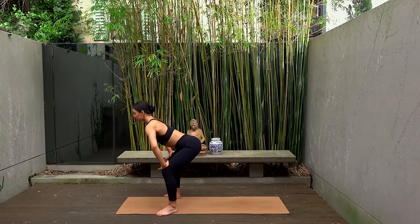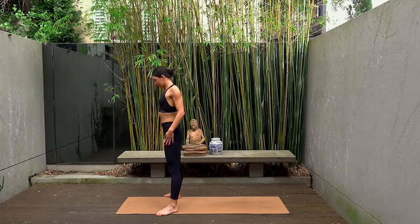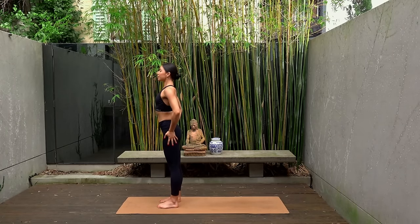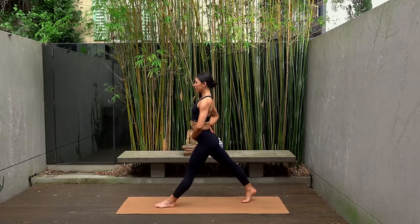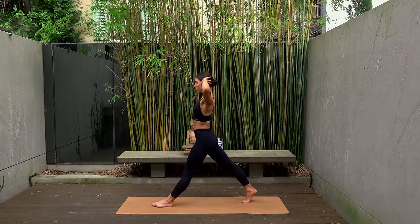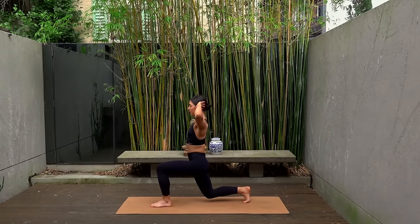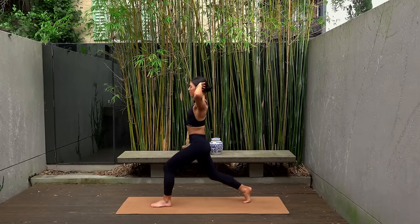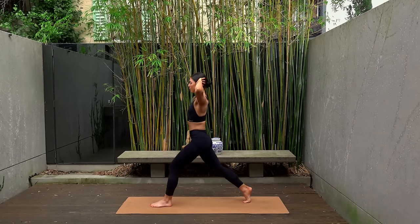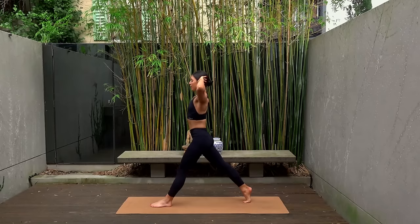Hands come to the tops of your thighs, ripple your spine all the way up to standing. Heel-toe your feet into parallel, hip distance apart. Take a big step back with your right foot preparing for our lunges. Draw your navel in and take your hands behind your head, elbows wide. Inhale, lunge down. Exhale, press up. Inhale as you lunge down and exhale as you power out of your lunge. Making sure our joints are stacked — that front knee is directly over your front ankle and your hips are directly underneath your shoulders.